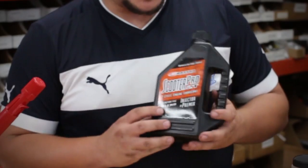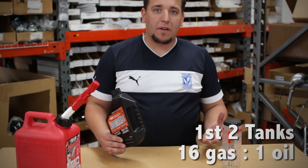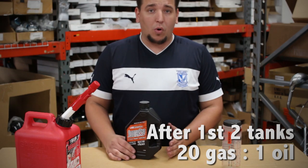We're going to go ahead and use a synthetic blend. We recommend a synthetic blend or better, just a full synthetic. Pay more for your oil now because in the end it'll just make your engine last a whole lot longer.